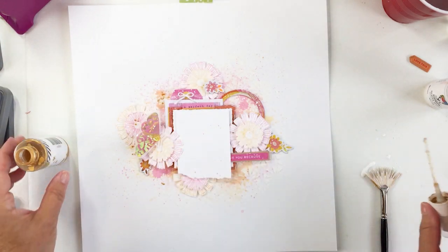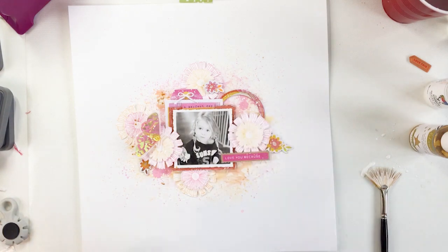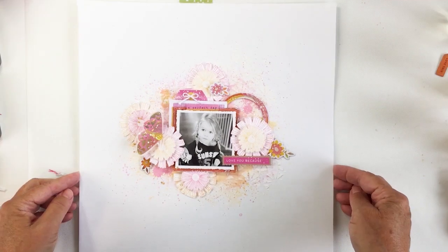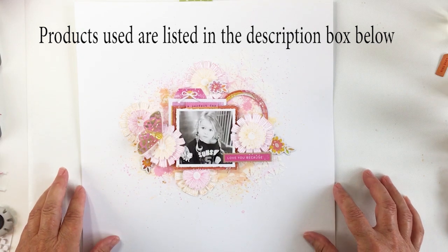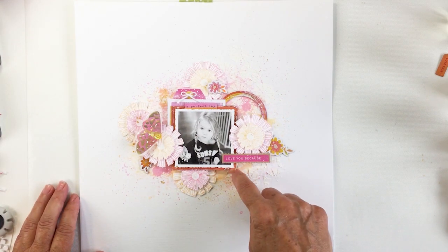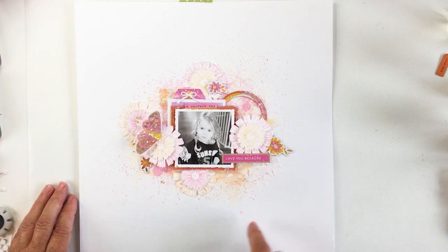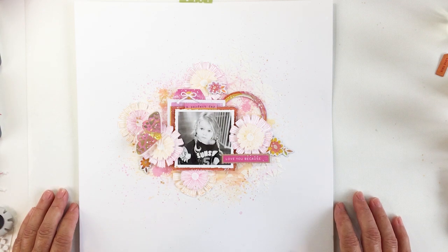I'm going to splatter with the gold and that is basically going to finish off my layout. I'll show you a close-up and the finished layout. I hope you were inspired today to get into Color Study and choose a color combo that you love for your project. I'm just showing where some journaling can go on the layout, and it's all finished. Thanks for joining me today, friends — I'll see you again, bye!